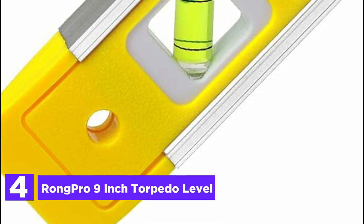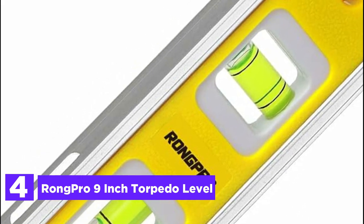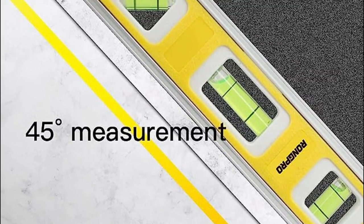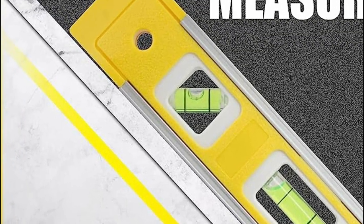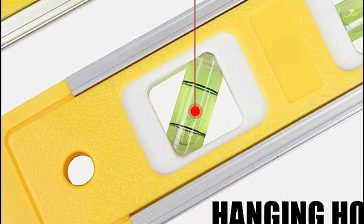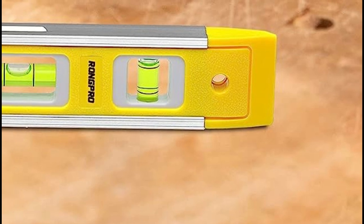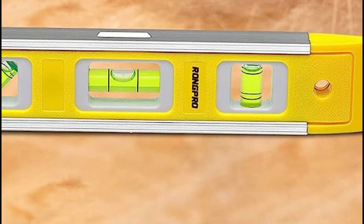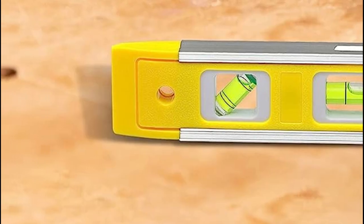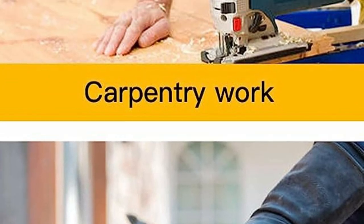At number 4, the Rone Pro 9-inch Torpedo Level. This compact torpedo level offers excellent portability for effortless measuring tasks. Measuring 9 inches, it features three easy-to-read leveling bubbles set at 45-degree, 90-degree, and 180-degree angles, ensuring precise measurements. The bubble colors are thoughtfully chosen for enhanced contrast, facilitating accurate readings. Equipped with cutting-edge magnetic technology, the long magnetic edge provides a powerful grip, allowing you to securely attach the level to any magnetic surface. A convenient viewing window on the top enables precise readings from any position, and the V-groove at the bottom is designed to fit pipes and conduits.